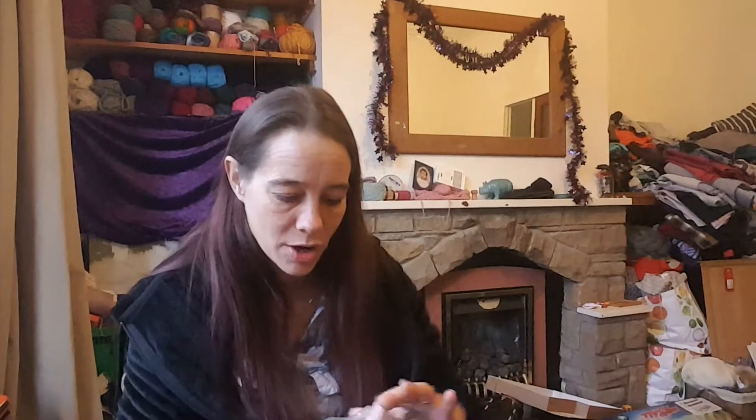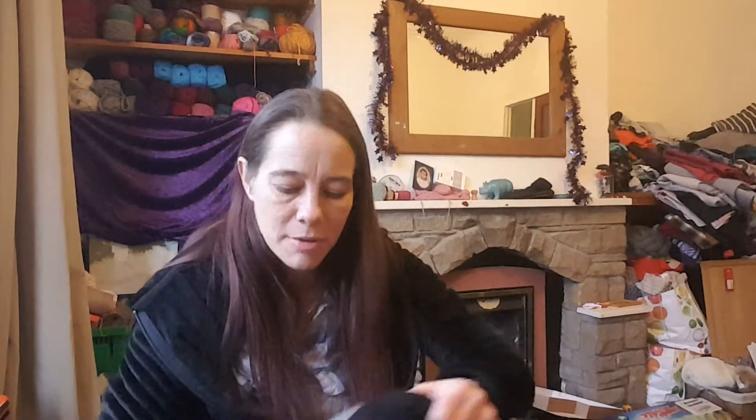We're nearly there — this is just amazing. I've got some black DK, it's lovely and soft, it's another acrylic.